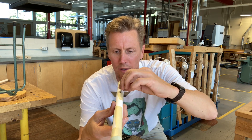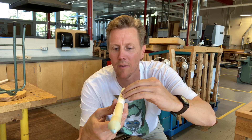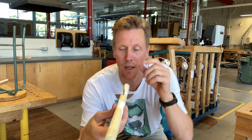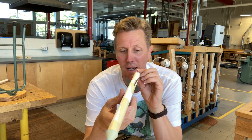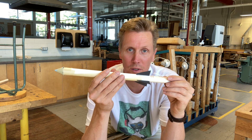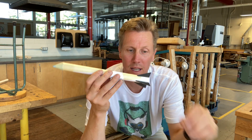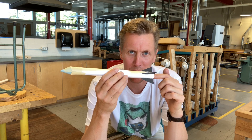One other neat thing you can do is put the fins on at an angle, which will actually cause the rocket to rotate and spiral as it flies off the launcher — a whole other set of aerodynamics you can talk about. Take it off the holder and the rocket is essentially finished.